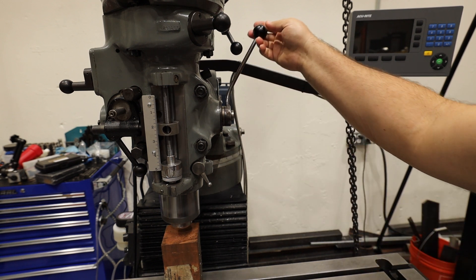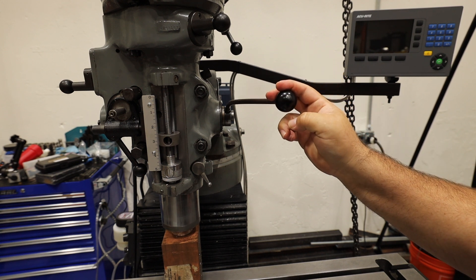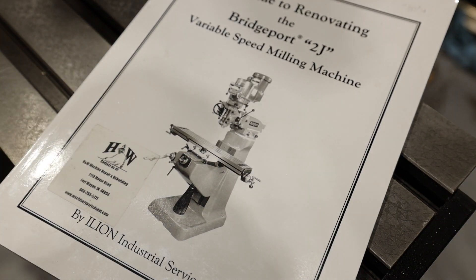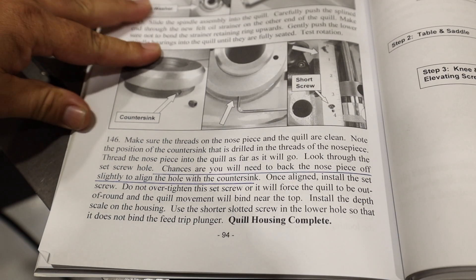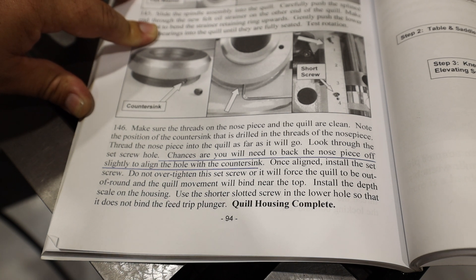If your quill handle feels mushy or sort of pops when you initially plunge into a part, then you may have an improperly set spindle nose cap. Overall this is a really good manual with a lot of great information, but I did want to point out one thing it recommends that I disagree with. It says to back the nose piece off slightly to align the hole with the countersink — that's not good advice, because that's how you end up building a gap between the spindle nose cap and the bearings, which causes vertical play.